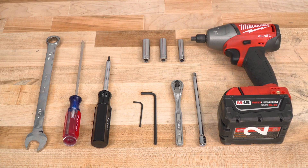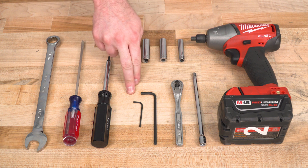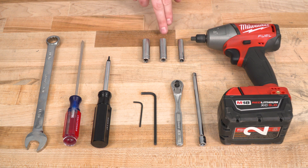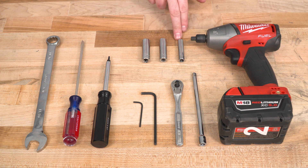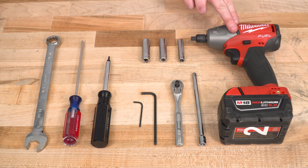So without further ado, let's go ahead and get started. To install your new intake, you'll need the following tools: an 11/16 wrench, a flathead screwdriver, a T15 Torx bit, two Allen keys, a drive ratchet, an 11-millimeter socket, a 10-millimeter socket, and an 8-millimeter socket. Optional but helpful tools include an extension and an impact gun.